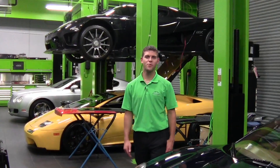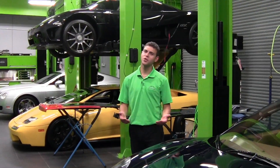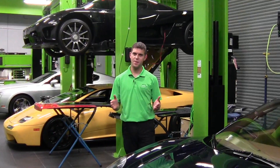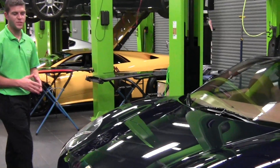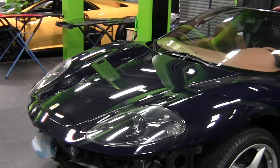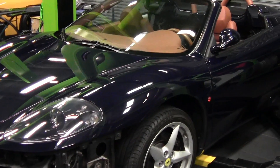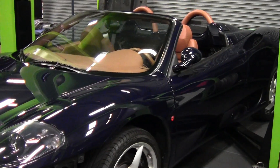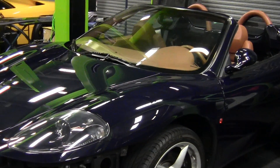Hi, welcome back to Naples Motorsports. I'm Chris Pruitt. Today we're going to do something a little bit different — take you behind the scenes and show you what we do to a car to make it a Naples Motorsports quality car. This here is a 2002 360 Spyder. I actually purchased this car from the previous owner. He didn't have any service records, and the car needed a little bit of work — the dashboard was shrinking a little bit, among other things.